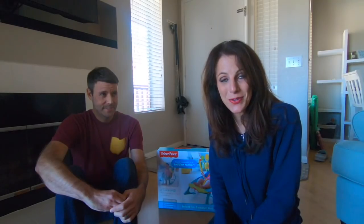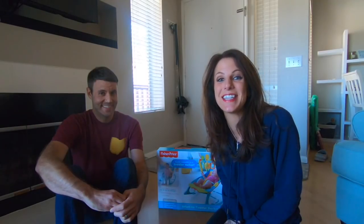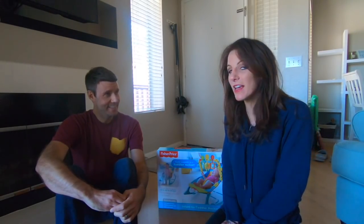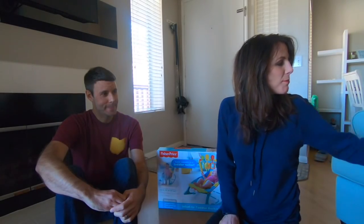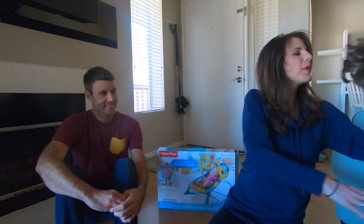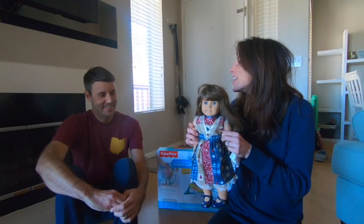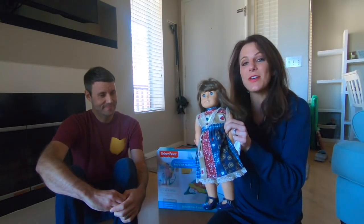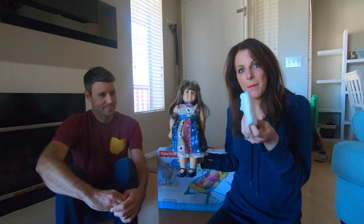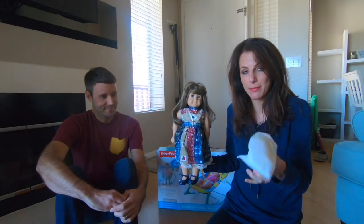But before we do that — Brian has never changed a diaper before. So I thought it would be a good idea if he practices changing a diaper on one of my old American Girl dolls. He has no idea that I'm doing this. I'm going to give him a lesson on how to put on a diaper, because he needs to know how to do this before the baby comes. This is absolutely crucial.